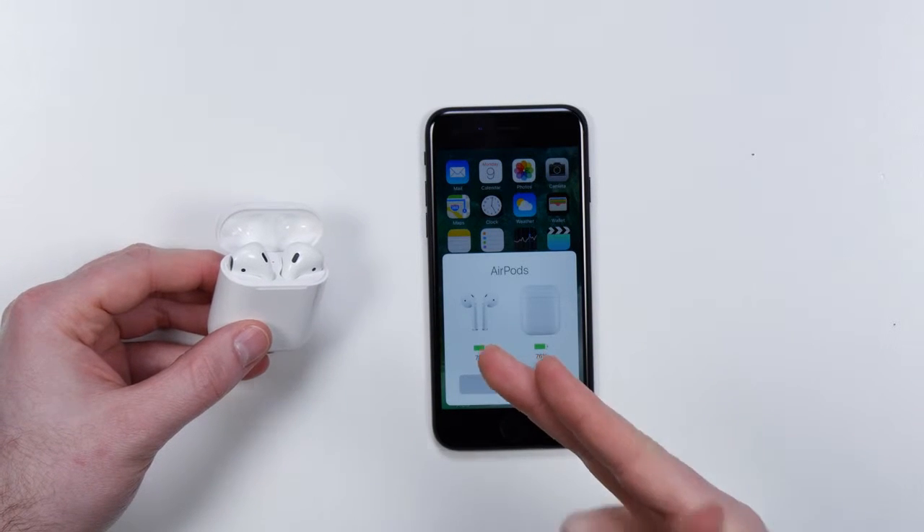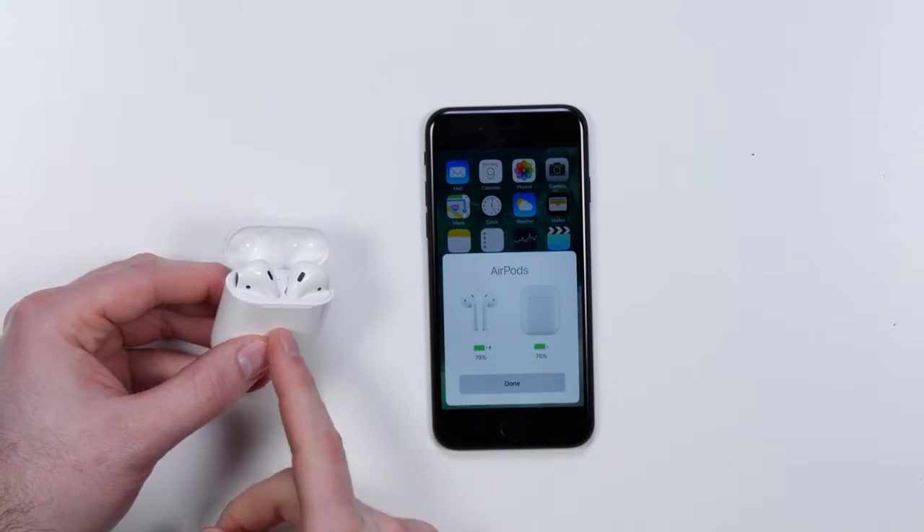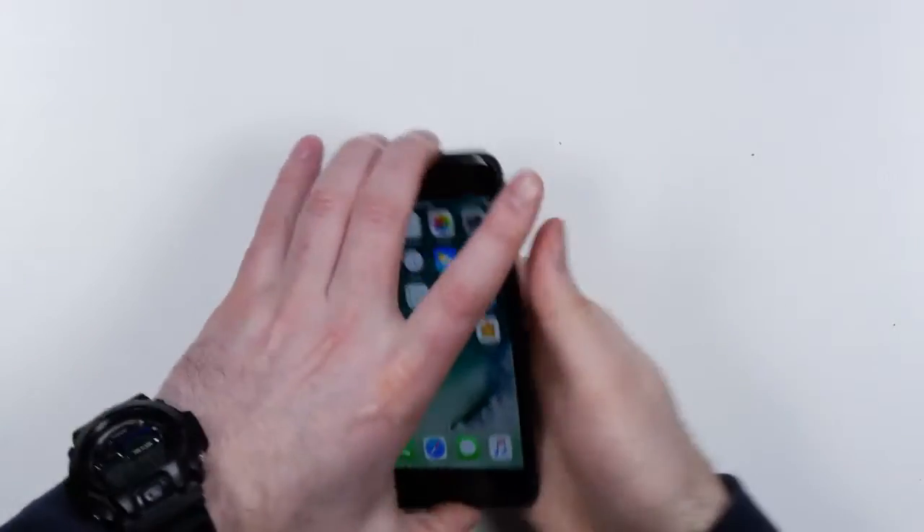It shows the battery life of the AirPods themselves and also the remaining battery on the case. Now it's time for the musical evaluation. The real question is: are these things an upgrade over the regular EarPods, or are they just a wireless version? I like a lot of volume on my headphones, and one of the things I've been noticing about fully wireless headphones is I'm not getting a ton of volume. It's probably better for my hearing in the long run, but I like a thump to it.